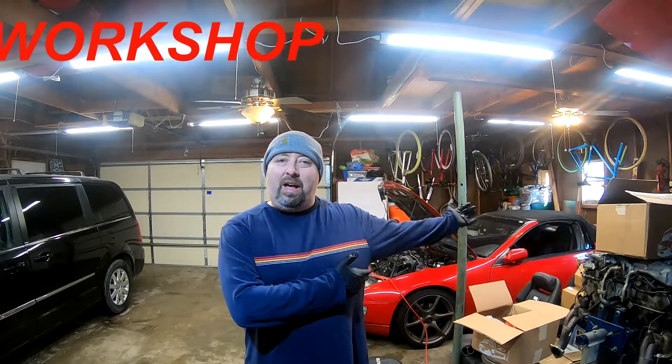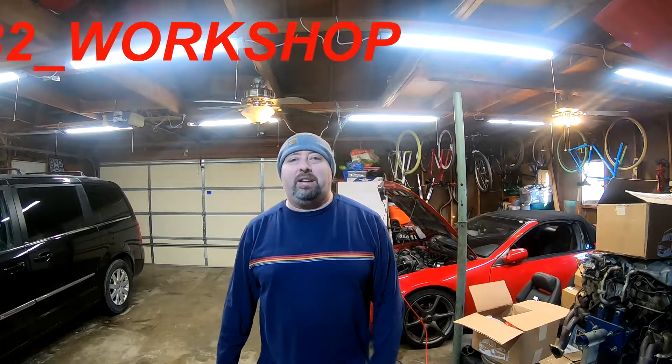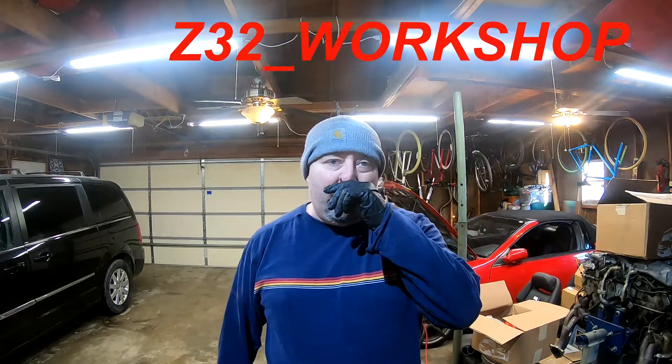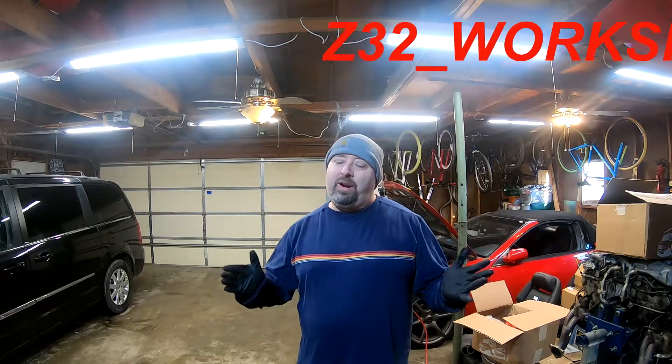Welcome back to the channel everyone, my name is Z James, this is Z32 Workshop, and this beside me — behind me and right off to the side — is my lovely 1993 Nissan 300ZX convertible, soon to be twin-turboed. Still NA at the moment. This is another unboxing video.